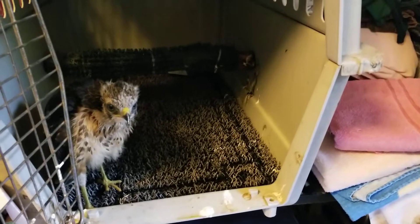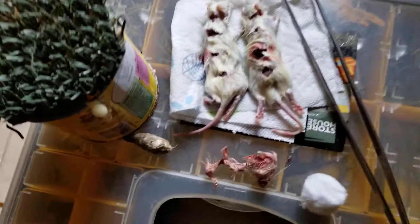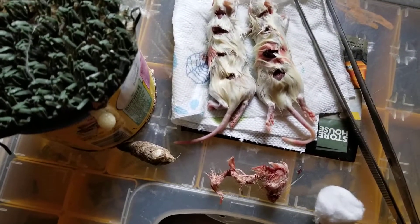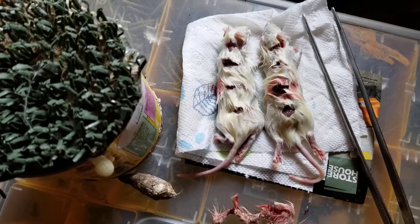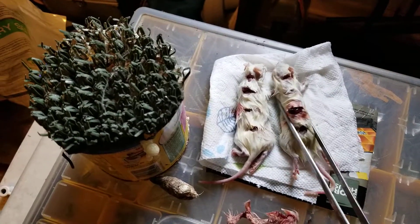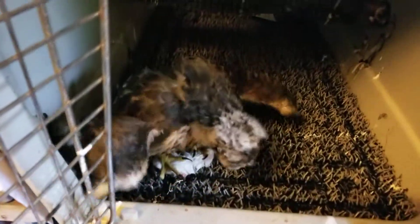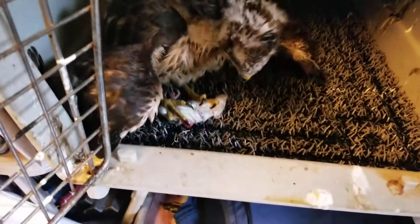What I do is when I start giving him the bigger mice, I put cuts along the spine, and that kind of helps him tear it apart, because he's still young and he's just learning what to do.